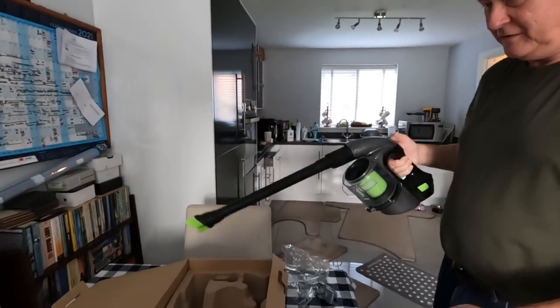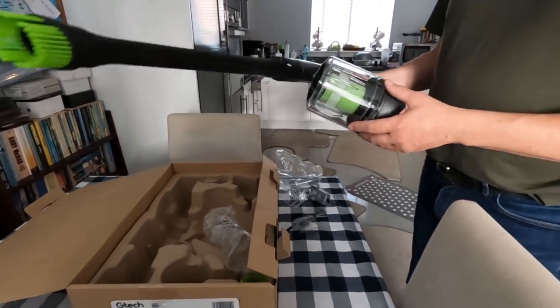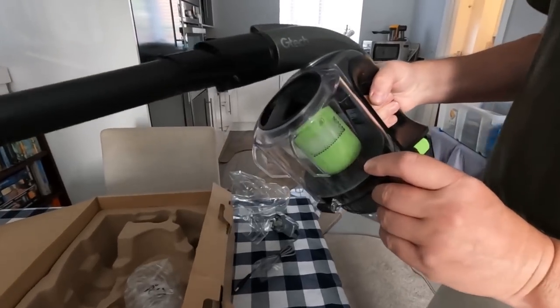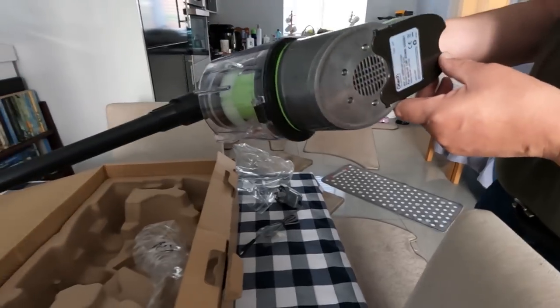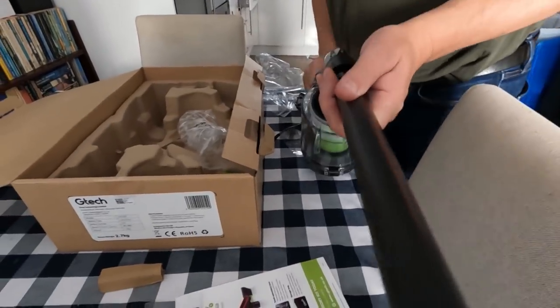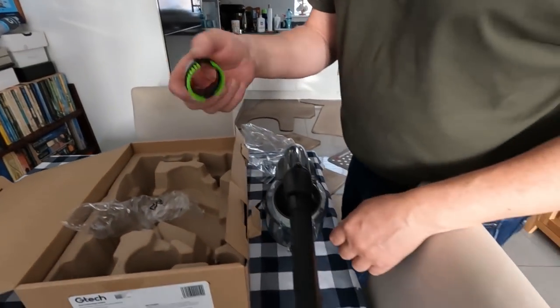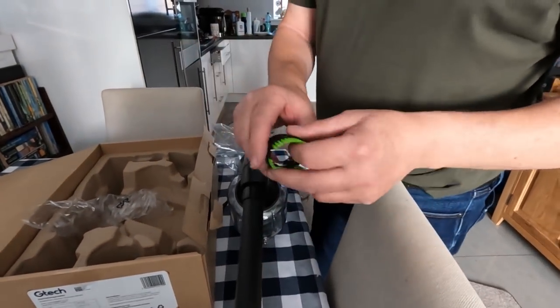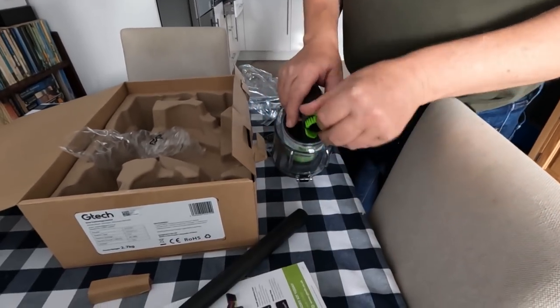That one hasn't got a light on it. I like that. It's got like a filter now. I don't know how you get the filter out. Battery there. I probably ought to read the instructions. There's another one here, another brush. I don't know where that goes on.